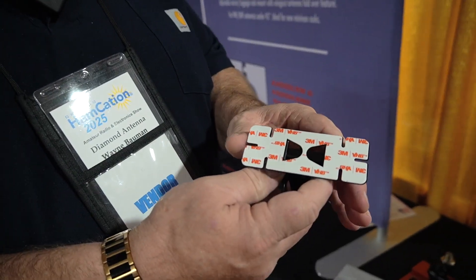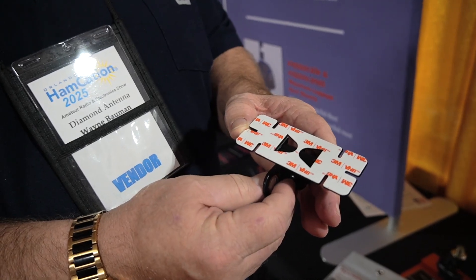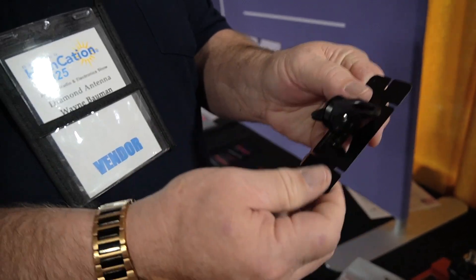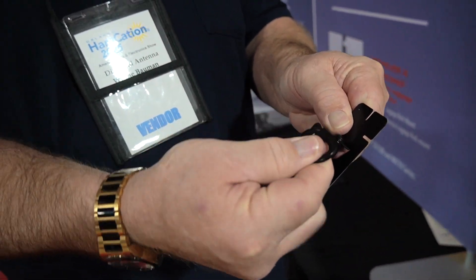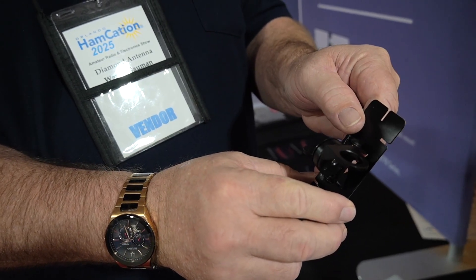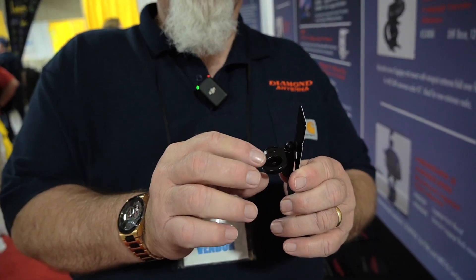What we have is an HRKS mount. It's an adhesive back — 3M makes it. It's called VHB for Very High Bond. It has a wing nut adjuster for the difference in angle when you're putting it on back glass, to get the antenna straight up and down. The big thing is on trucks and vehicles where you just can't find an install, you end up putting this on. The only antenna that'll work is our NR770HA.